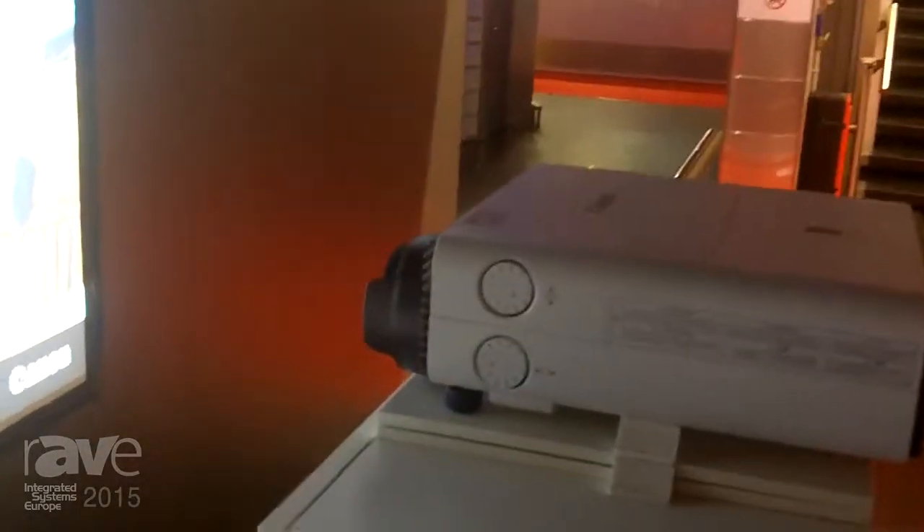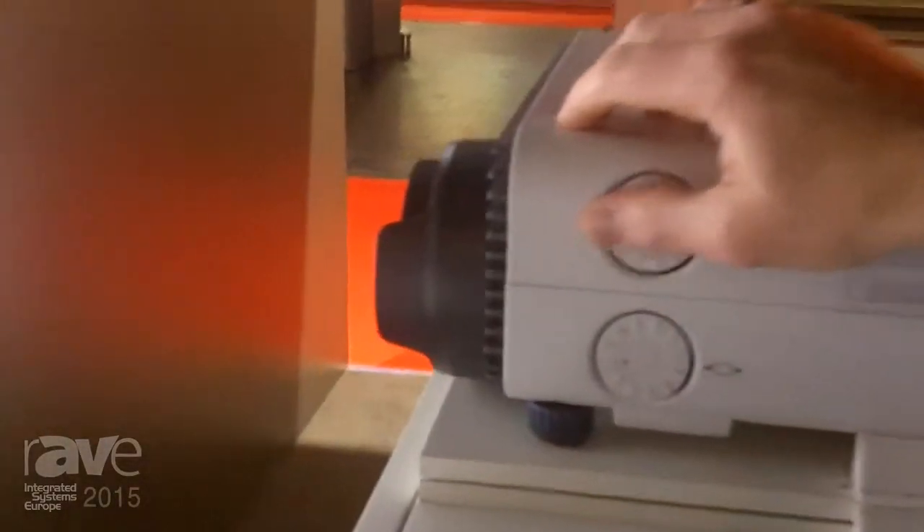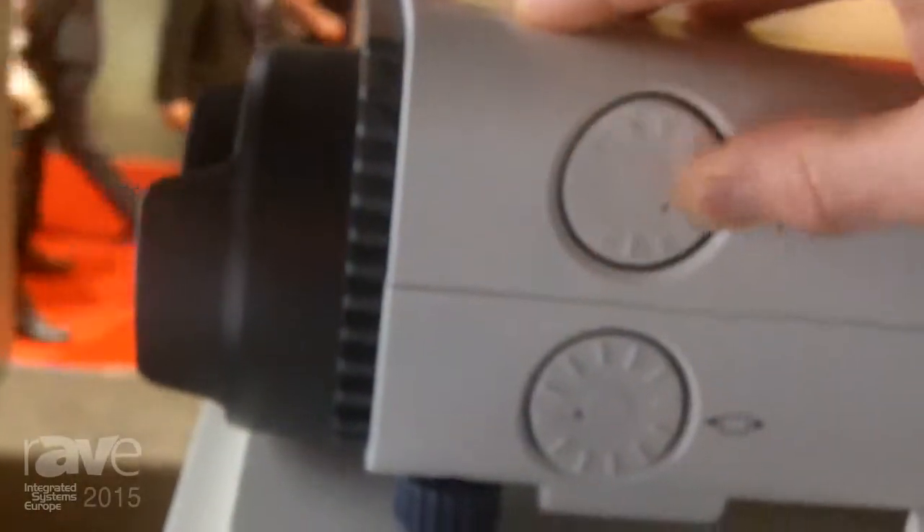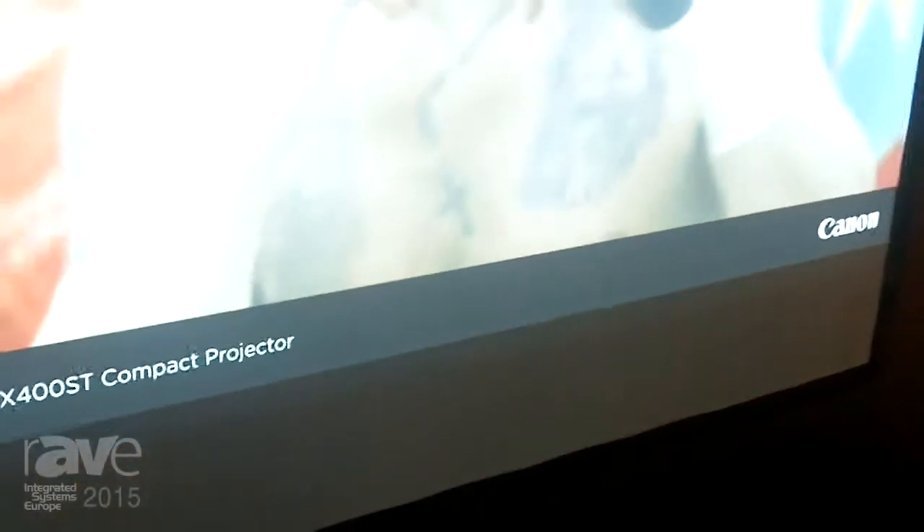The brilliant thing about this projector is for integrators and installers it has a 75% shift vertically. So in terms of installation it's incredibly flexible and easy to install and use.